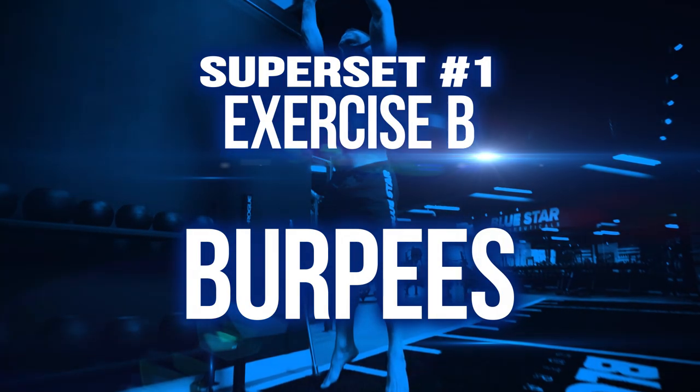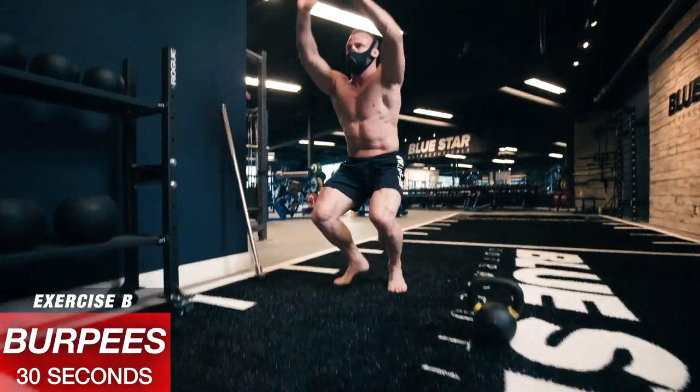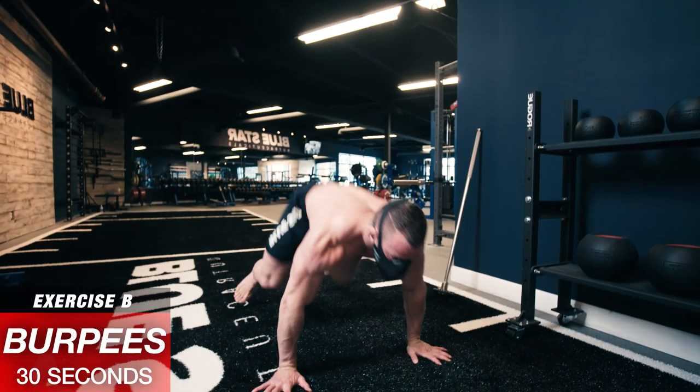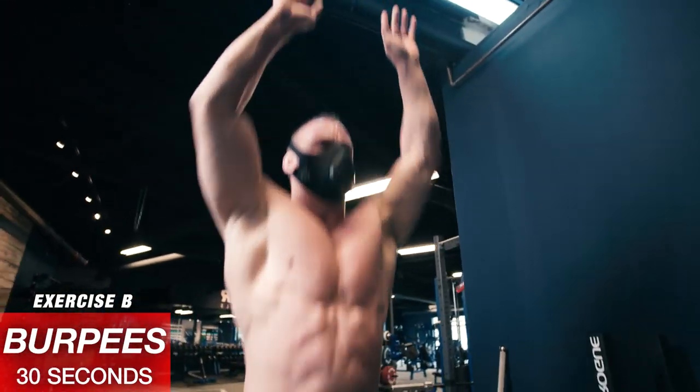Exercise B: Burpees, 30 seconds. You've got 30 seconds to do as many burpees as possible. Drop to the ground in a plank position, body straight like a board, hop back to your feet and explode into the air. Think speed and explosiveness with these. Rest — 30 seconds.